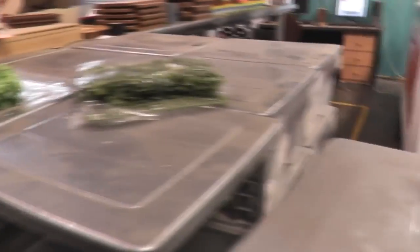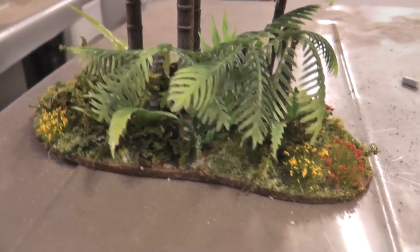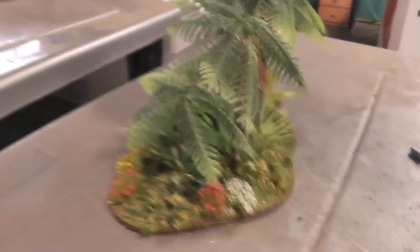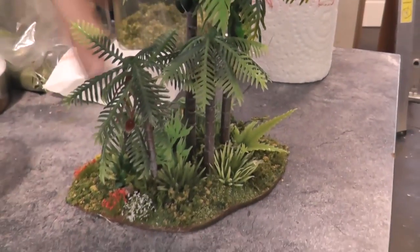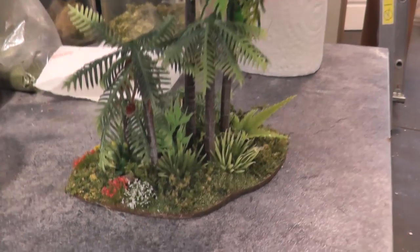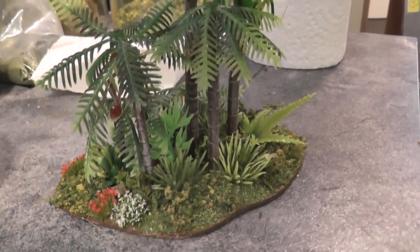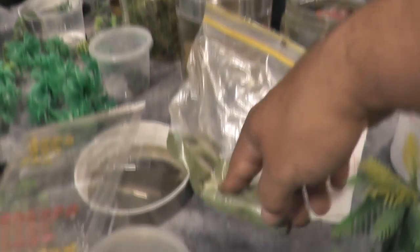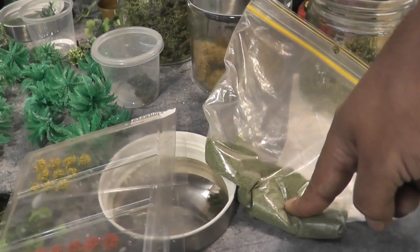So you put the aquarium plants on first and then fill in all the blank detail? The aquarium plants, then put PVA over everything that's exposed. Then added a bunch of moss, then some tufts, some other foam flocking. And then a little bit of — is that sawdust flock? Yeah, I just use that to fill the gaps.